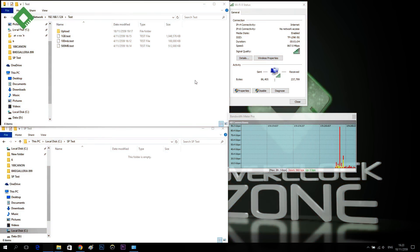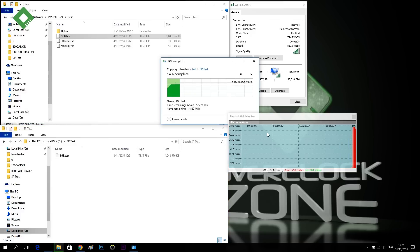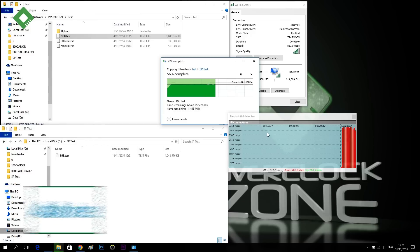Let's take a look at this TCU in action. The connection speed shown is 867 Mbps. The router being used here is the Archer C3150 from TP-Link. The test is the TCU at a distance of about 1 to 2 meters.